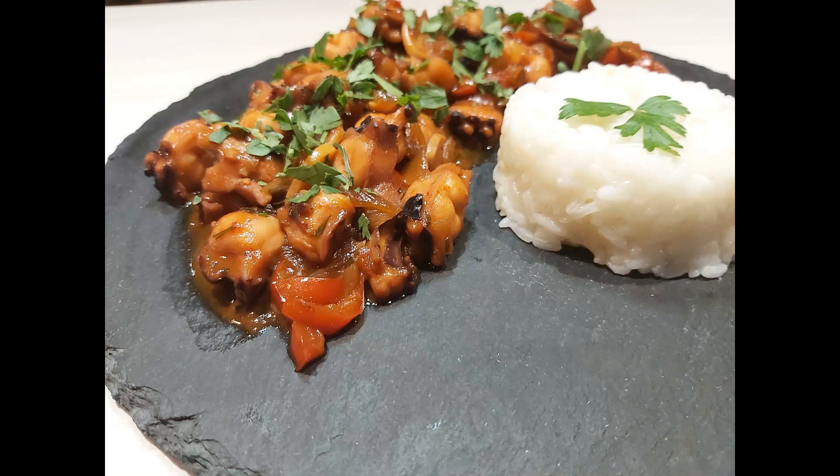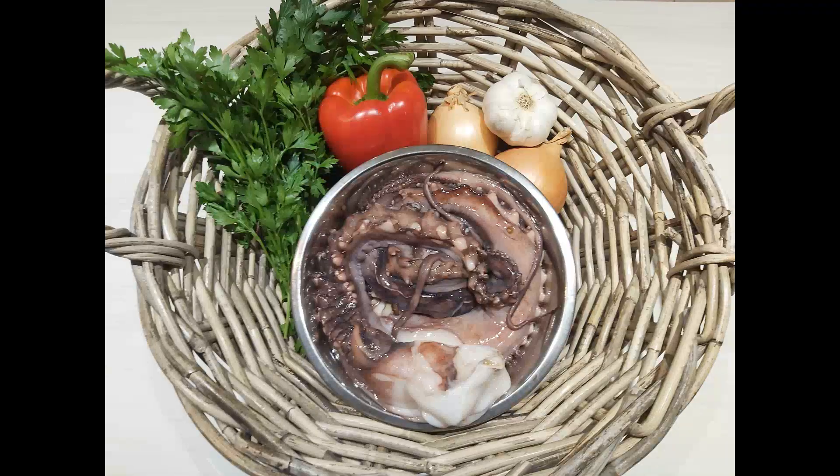My love for cooking pushed me into trying recipes from all over the world to expand my taste palette. Two years ago I discovered today's recipe: spicy stir-fried octopus, called nakji bokkeum in Korean. If you love spicy seafood, this is what you're looking for.